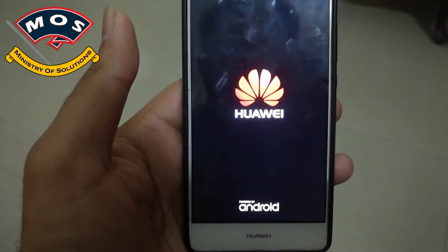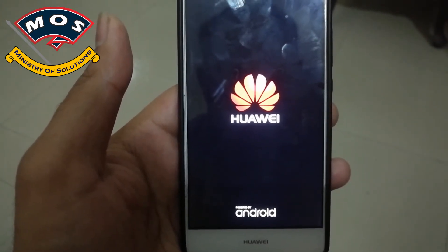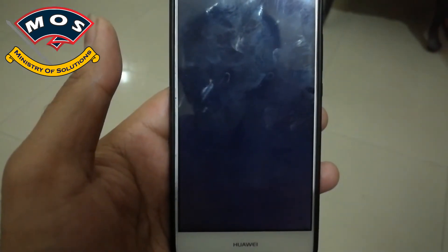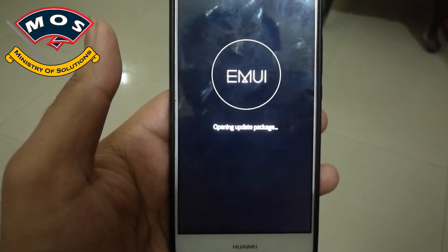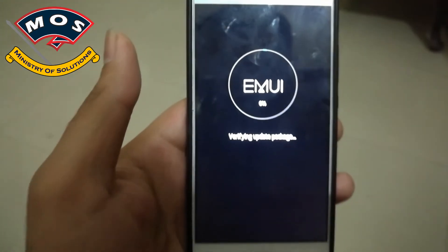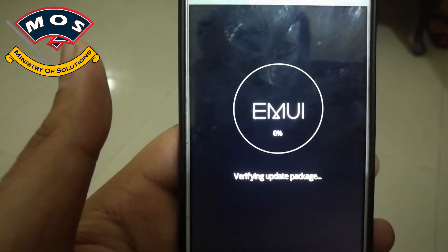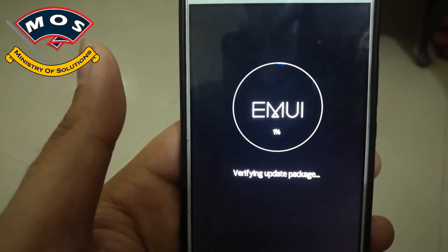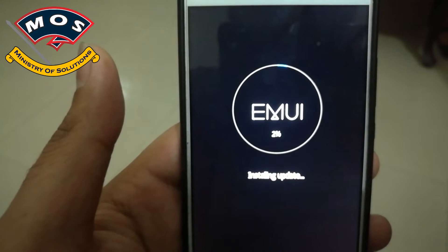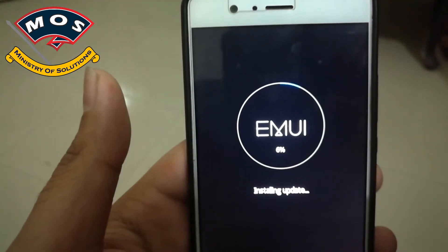Make sure your battery is at least 50 percent charged before you try to install this update. The installation has started — it is verifying the update packages.